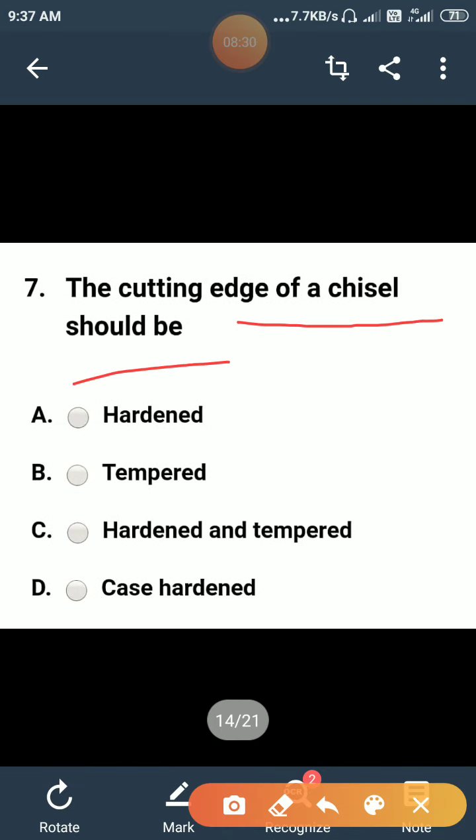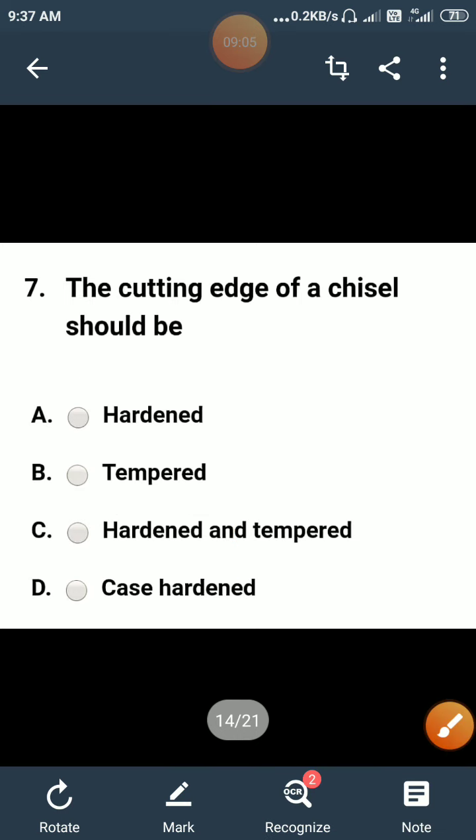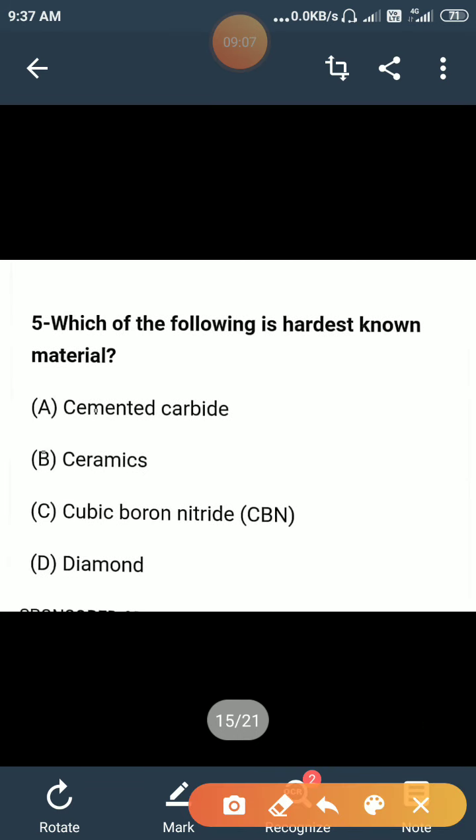The cutting edge of a chisel should be: hardened, tempered, hardened and tempered, or case hardened? The correct answer is hardened and tempered. By the hardening process the cutting edge becomes rigid, but excessive hardening can make the material brittle. To remove this brittleness, the chisel is then tempered. So the correct answer is hardened and tempered.